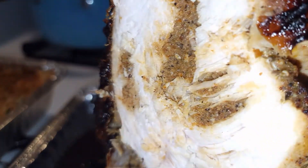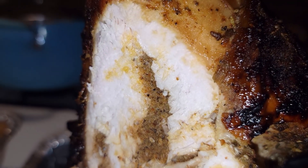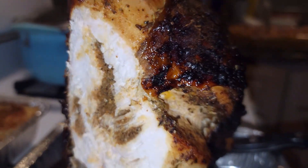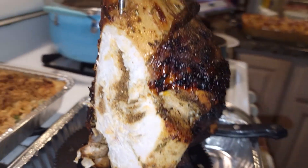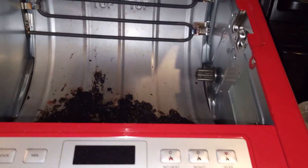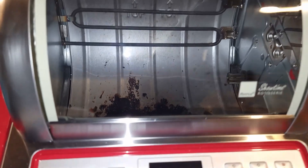So yeah, it's pretty good. It's tender. It sat for a while but it's still moist and it's got really, really good flavor. I highly recommend putting a turkey or a chicken in a rotisserie machine — I think you'll like that.